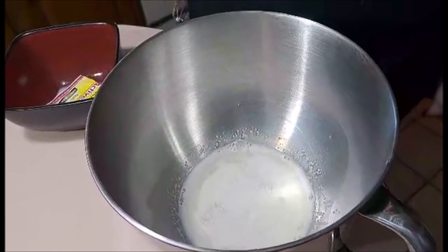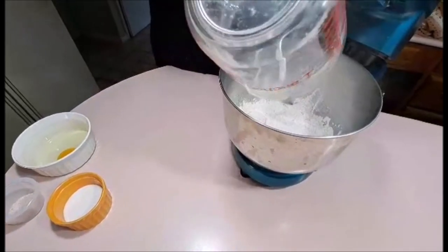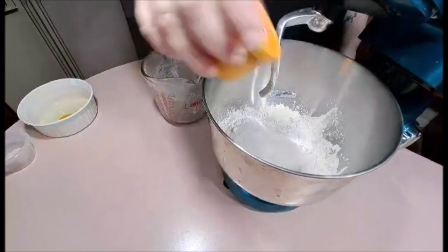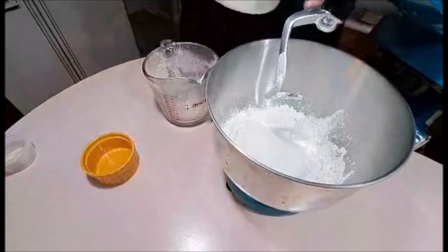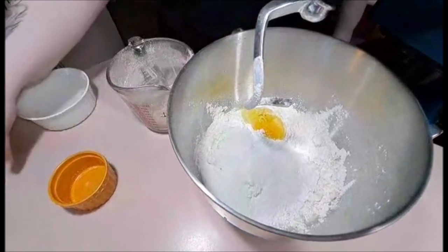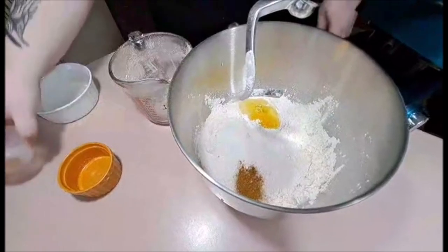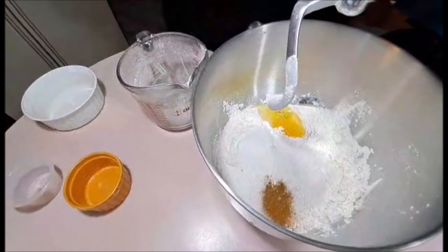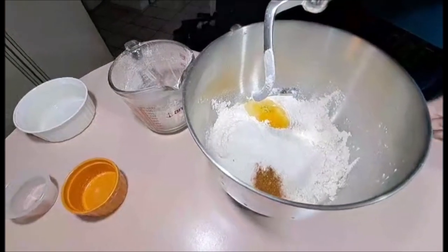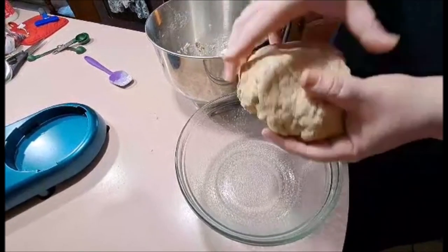Until it is frothy looking. Now that your yeast and milk have combined and frothed up, we're going to add in our flour, put in our salt, add our one egg, and put our cinnamon and spices in. If you have an electric mixer that's great, and if you have a bread hook that's even better, because this is going to be mixing for the next five minutes.